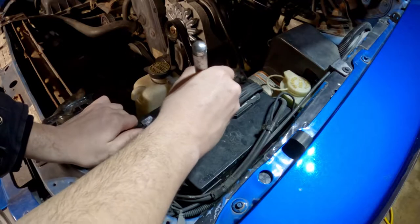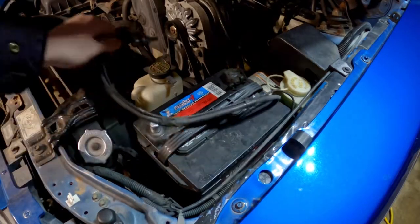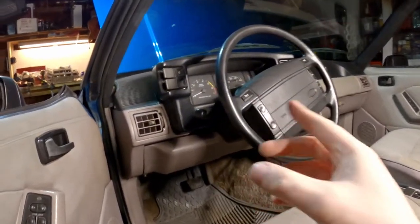The first thing you want to do is go ahead and disconnect the negative terminal on your battery and set that to the side. Once you're done disconnecting the battery, come to the driver's side of the vehicle and look underneath the dash.